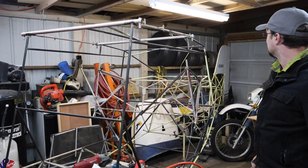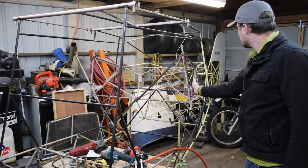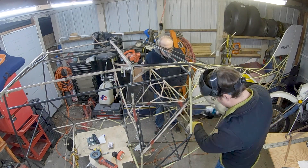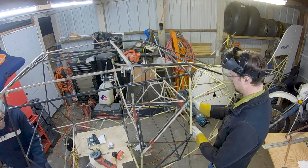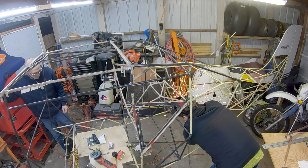It's starting to look like an airplane! I can't wait to cut the back stuff out of there — it's really going to clean it up. It's going to be great when we get rid of this stuff.